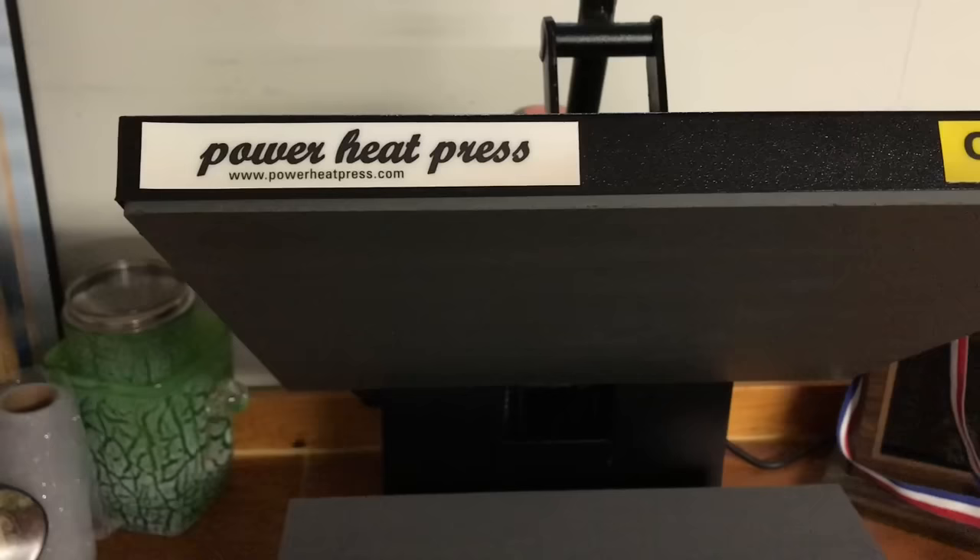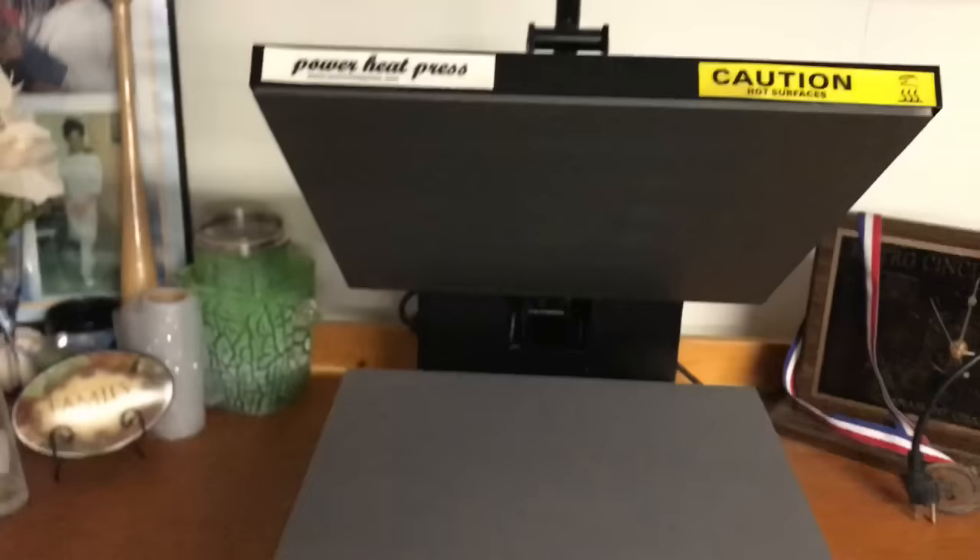This is the little station I have. I have a Power Heat Press and you can go to www.powerheatpress.com, or I got mine off of Amazon — I'll put the price and everything below. Here it is, and over here is the power button, and as you can see the cord is coming out of the back.